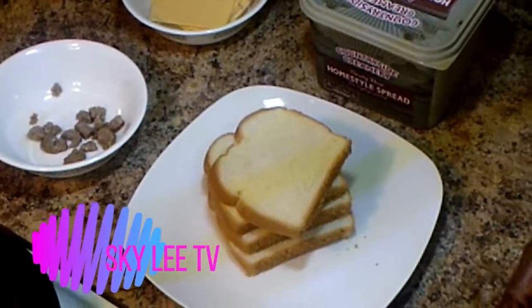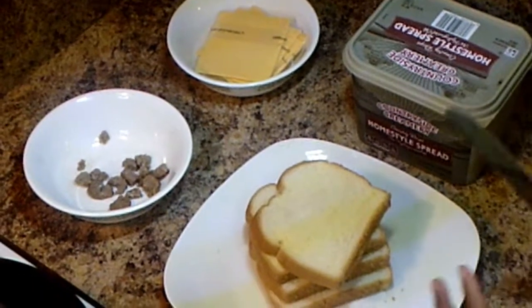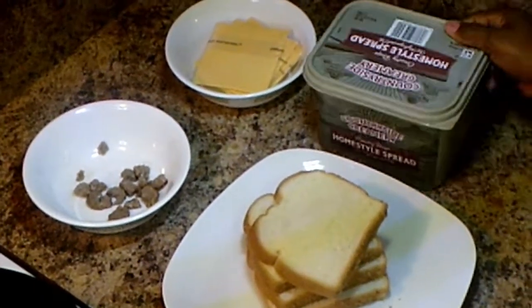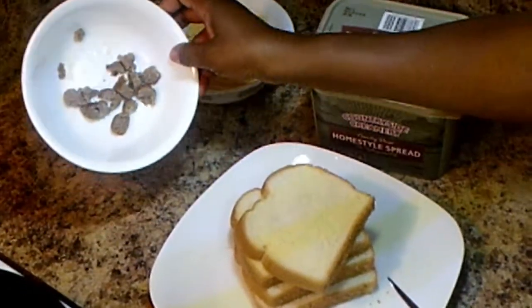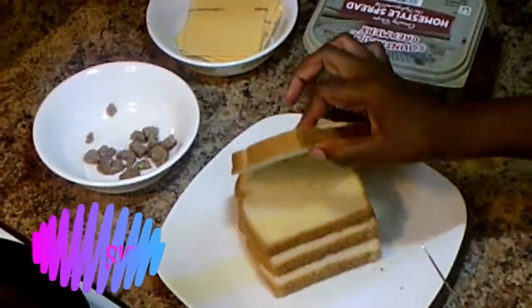Anybody can make grilled cheese however you want, however you prefer, and this is how I like to make mine. I'm going to be using butter, cheese, sausage — you can use whatever you want — and of course my bread.